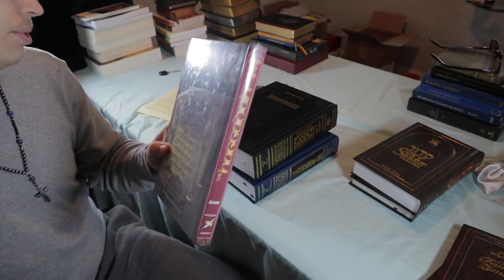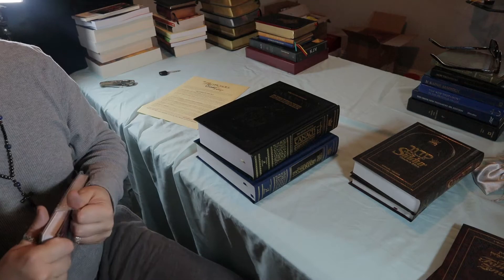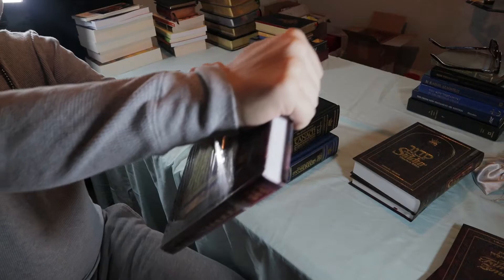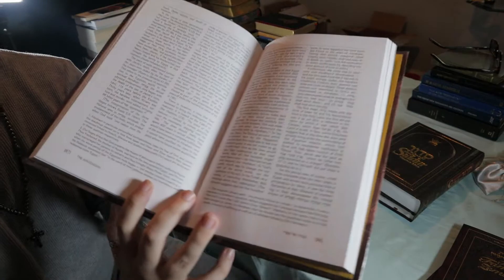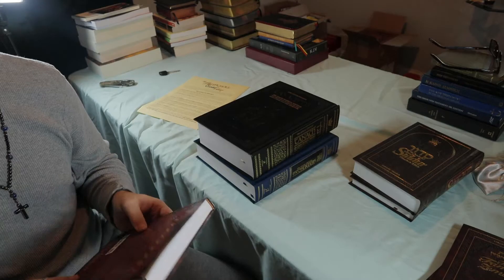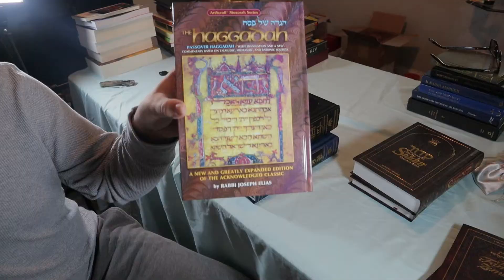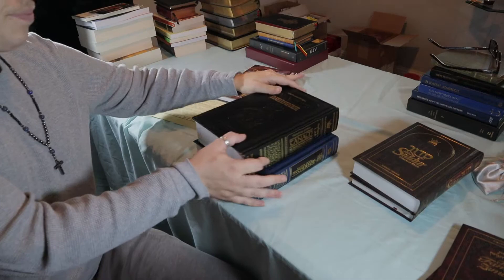And then finally we have the Passover Haggadah. Let's get this unwrapped. There was a little hole in it, so we're just going to rip it off for the Haggadah book. The Passover Haggadah — it's in a nice smooth hardback cover. I think Art Scroll has amazing paper quality. None of the books I've come across have bad paper quality — all of the quality of these books is incredible. Here is the Passover Haggadah, the Pesach Haggadah.